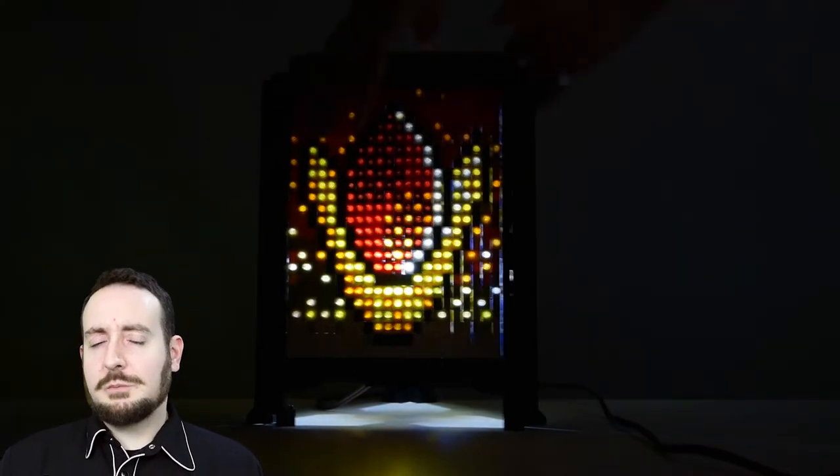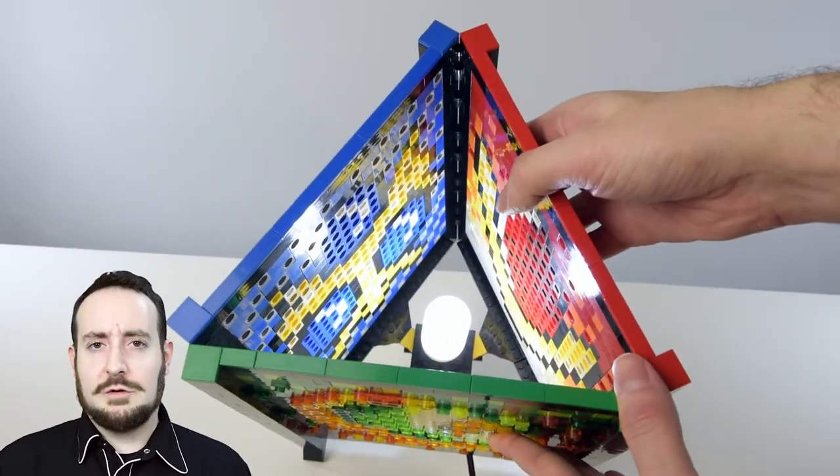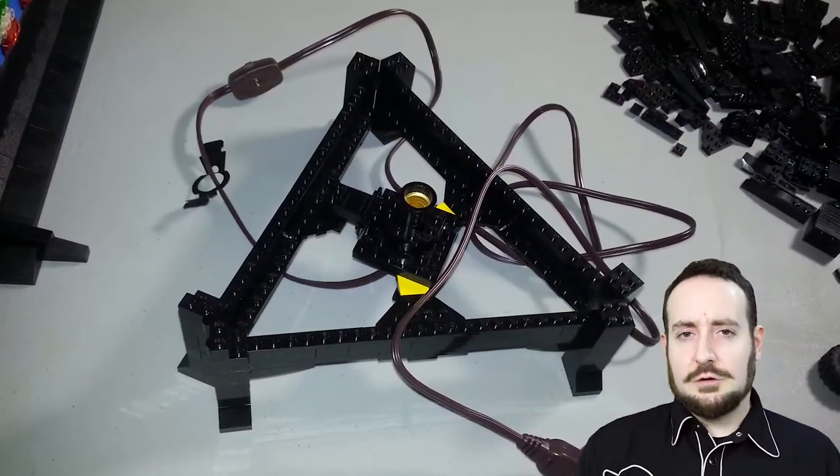Like most Lego creations of mine, this particular project was incredibly difficult to build and ran into its share of engineering obstacles. For starters, my traditional sprite lamps contained a cube-shaped design. However, this new three-sided triangular pattern required a brand new engineering technique.